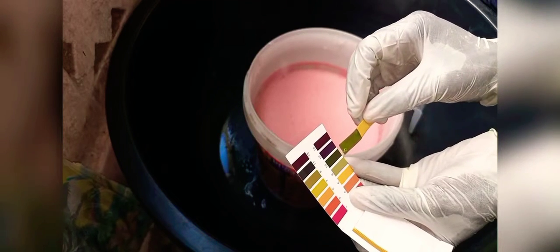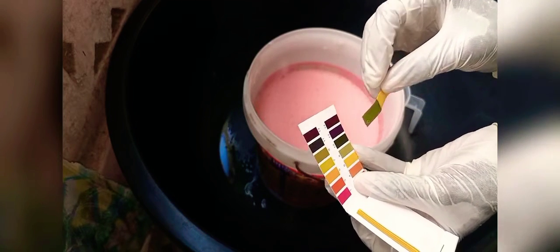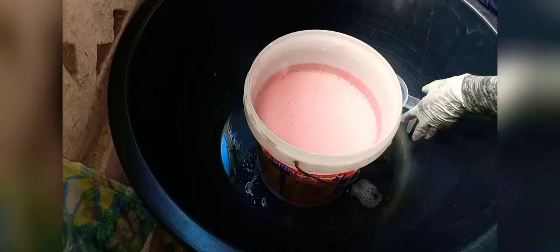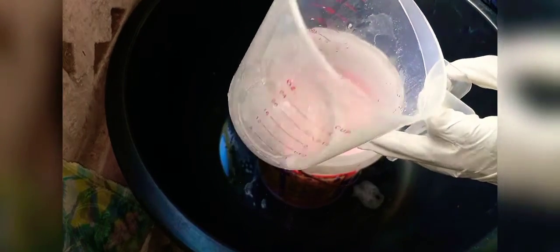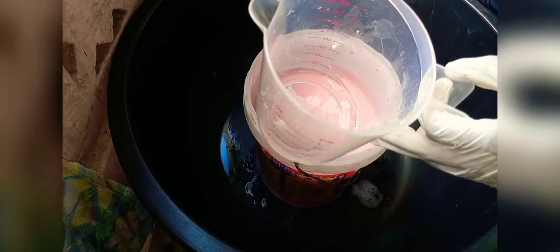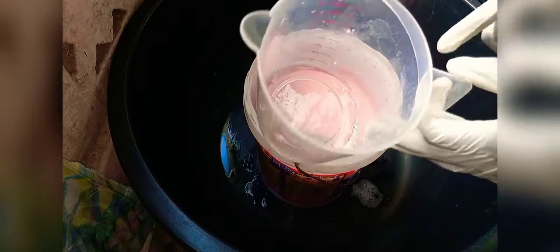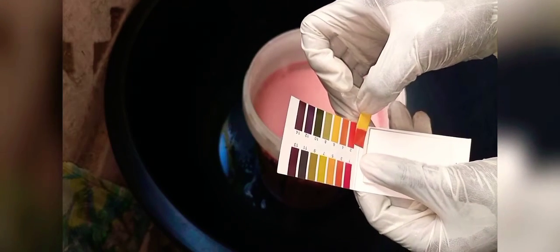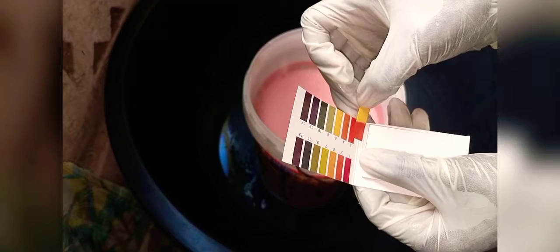Citric acid is extremely acidic — that's why we use it to reduce pH. If your solution is too alkaline, you add citric acid to bring it down. Let me test the citric acid so you can see — it's so red, so acidic. Pure acid is number 2 on the scale, and that is no good for the skin at all. When the pH is between 7, 8, or 9, it's fine. At 10 it's not bad, but reduce it a little. When it gets to the mauve or red range, it's way too much.